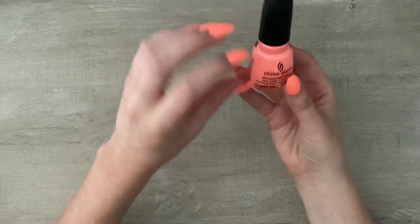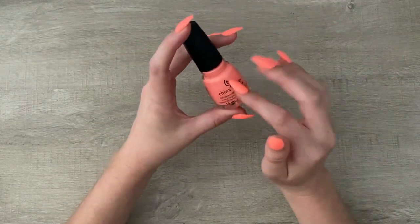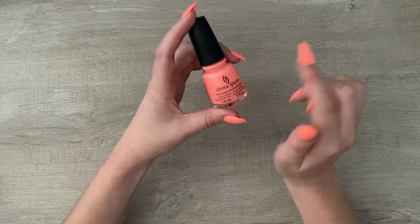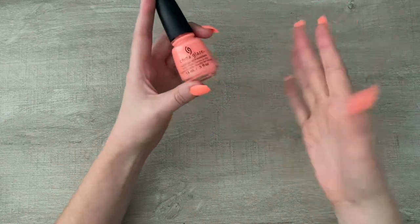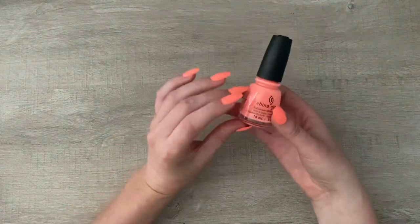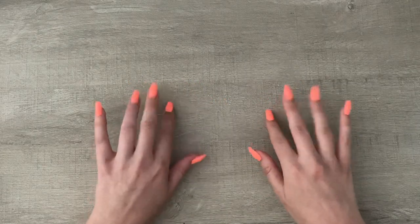I used the color Flip Flop Fantasy 873. I don't paint my actual fingernails, and when I do I go for a 7-free formula. But these are just going on top of plastic, so it's fine. I love this color — it's so summery and so bright.